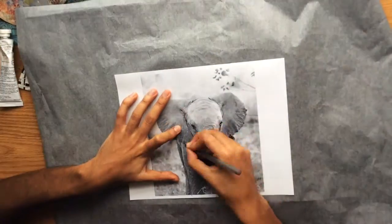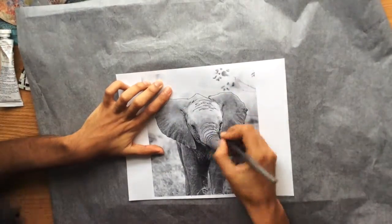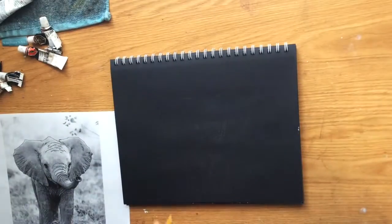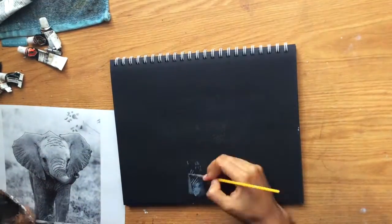Hey guys, welcome back to the channel! I hope everyone is doing awesome, or having a great day at least. Today I'm going to be doing a baby elephant painting using acrylic colors.